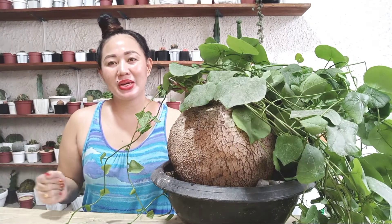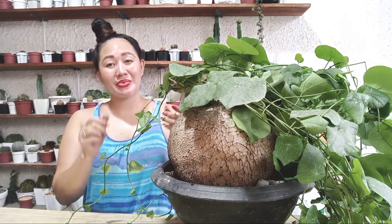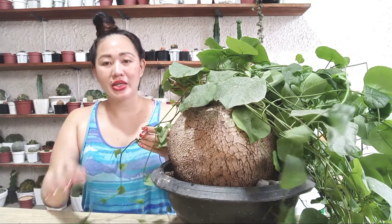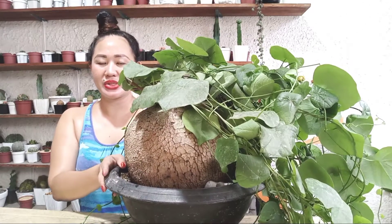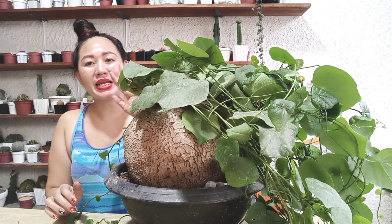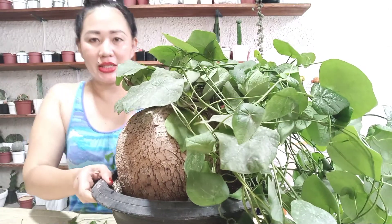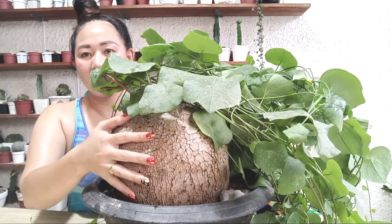Hello mga happy loves, welcome back to our channel! For today's video, I have care tips to share about Stephania soberosa. They are part of the Stephania family — Stephania erecta — for those who are not yet familiar with this type of plant.